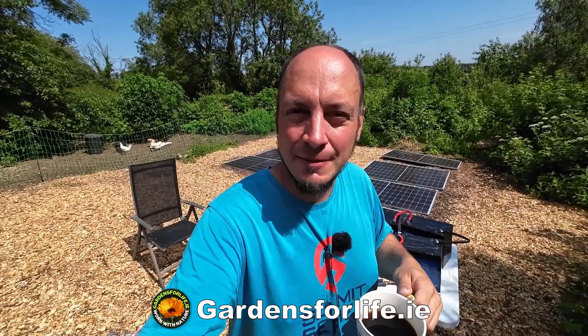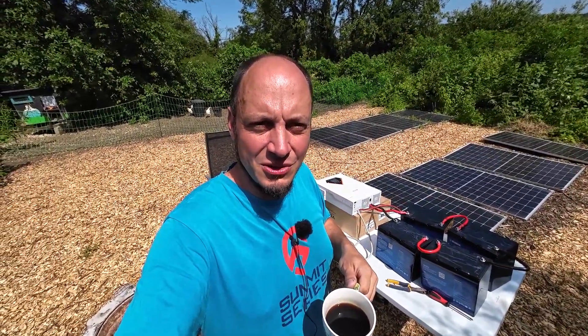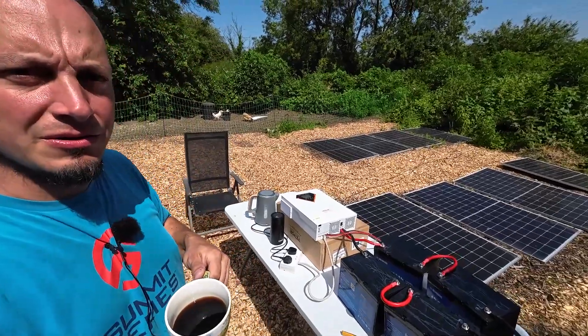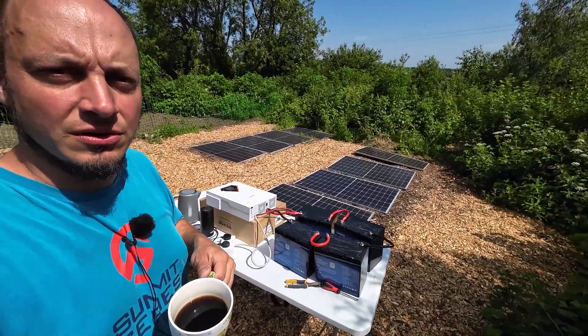I'm Martin from Gardens for Life in Birdland Homestead. In this video I'm going to show you how I boiled this kettle completely off-grid, out the back here in our back garden, using our solar power system. We've got the solar panels, the batteries and the Vivor solar inverter. Stay tuned.